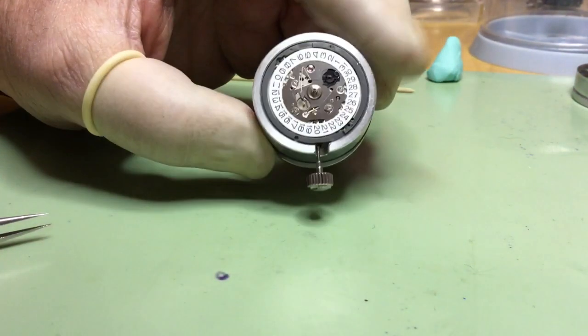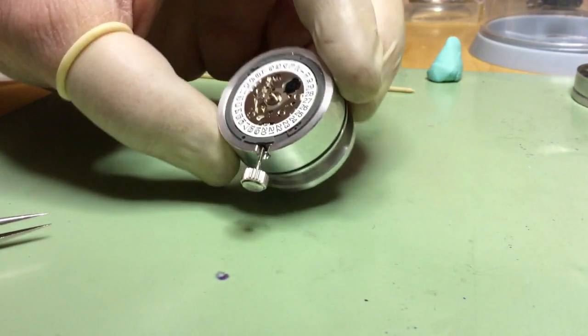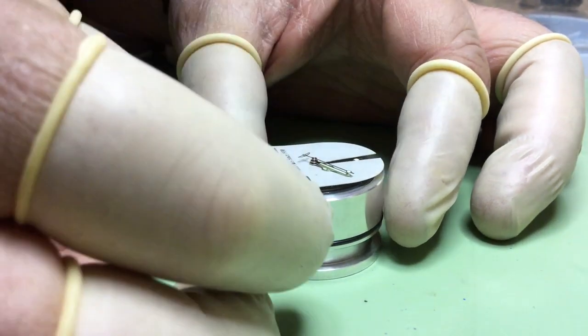Meanwhile, the inner sleeve provides a stable base for your movement. It keeps the movement protected and flat. Once your movement is in the holder, you can start your build.